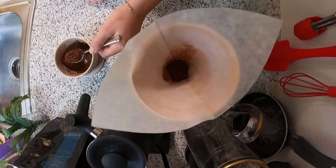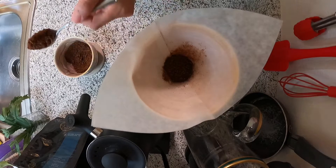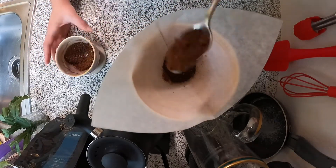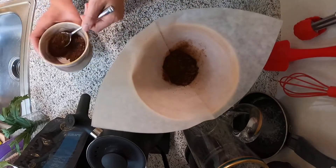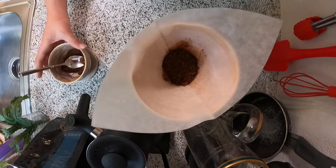Next, you're going to add your favorite coffee. If you're using pre-ground coffee, about four to five teaspoons is perfect for a 12-ounce cup. If you're using whole beans, it's about four teaspoons. Always add a little more if you like a stronger cup, or vice versa — it's totally up to you.